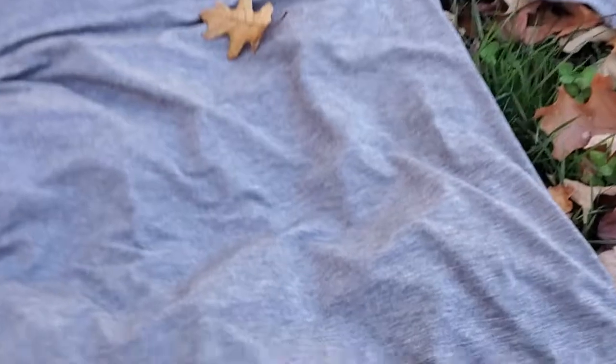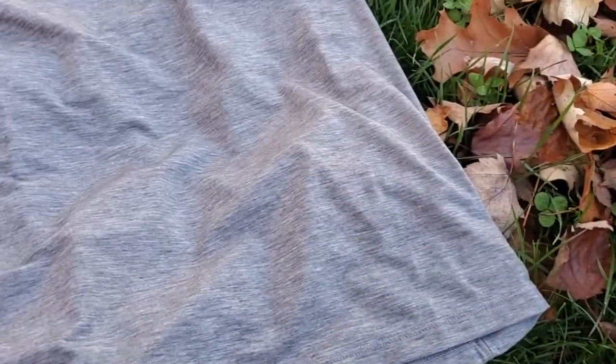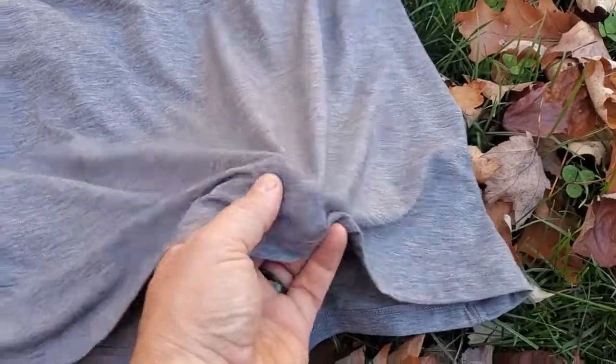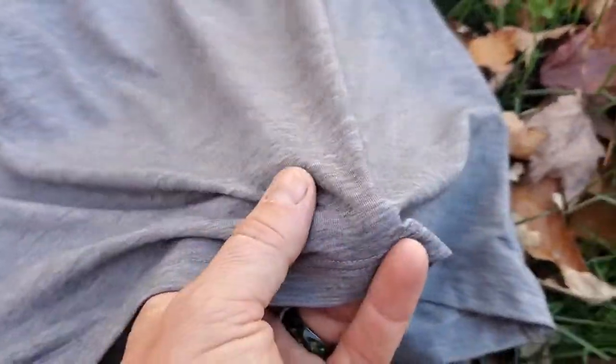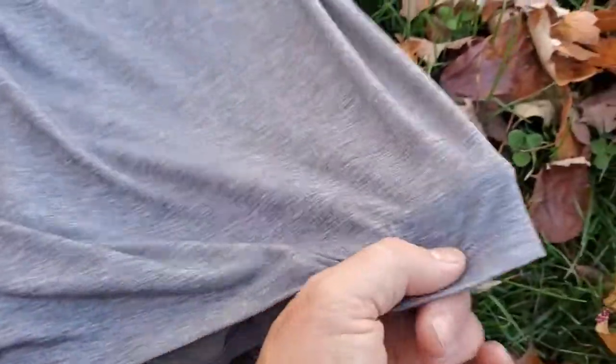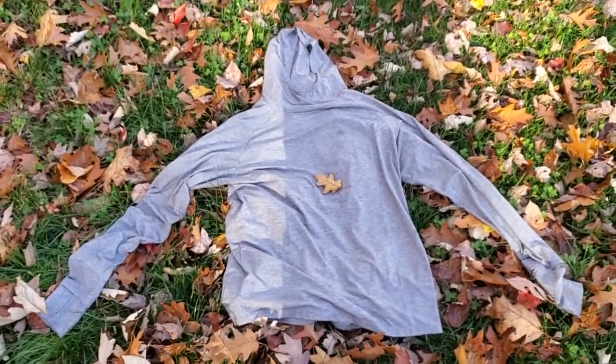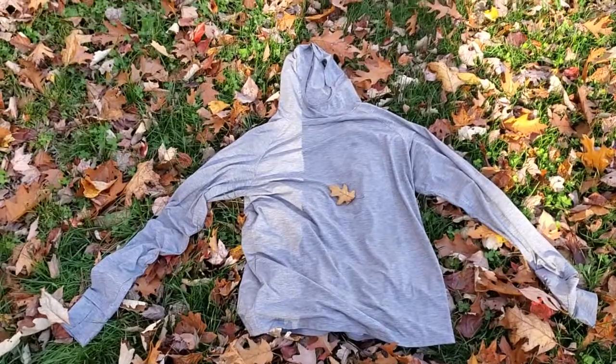It's a super lightweight fabric — to give you a quick zoom in — it's kind of the ideal top for fall and for spring really. There's a super fine lightweight fabric here that's got a four-way stretch to it. It's actually quite a baggy fit on purpose, so it's got kind of a billowing feel to it.